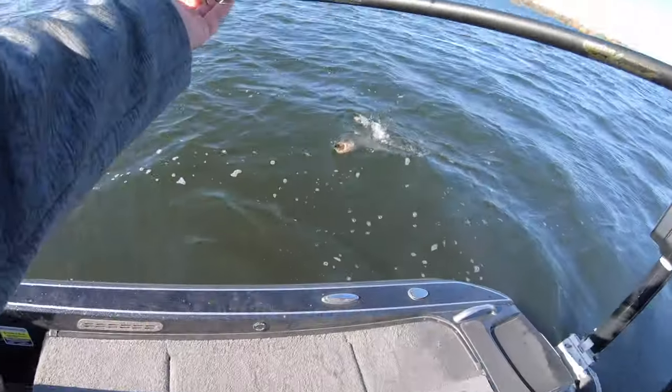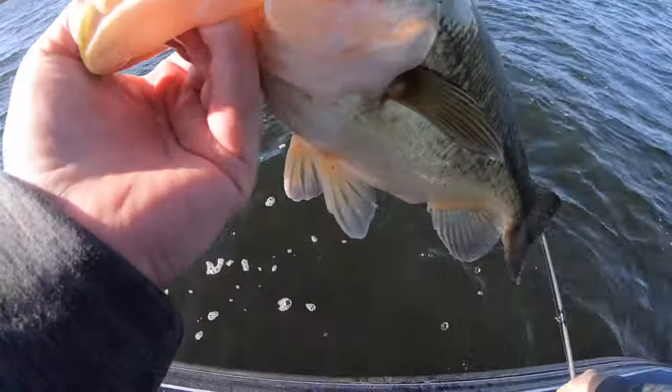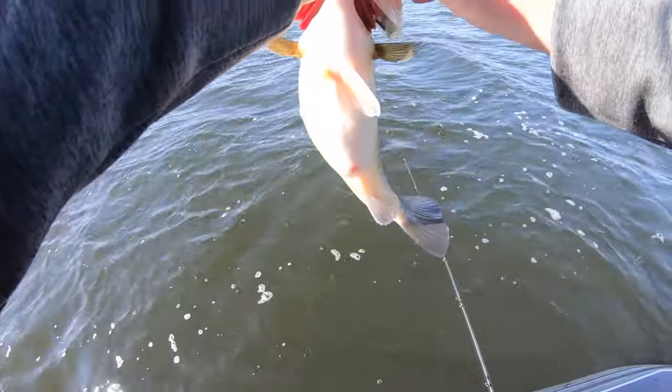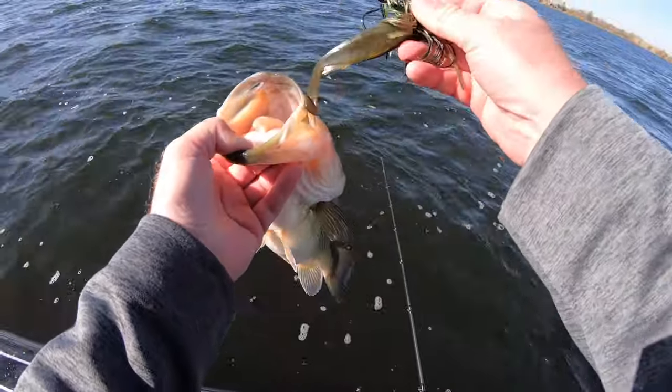When they come up there in that clear water sideways, they look so nice. The quality — every one is just solid, thick, full-bellied. That combo looks so good and those fish are just loving it.